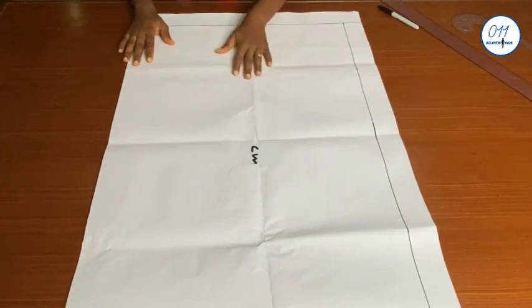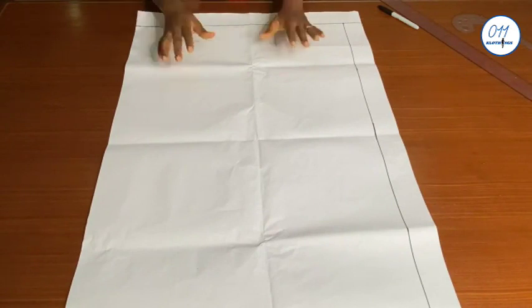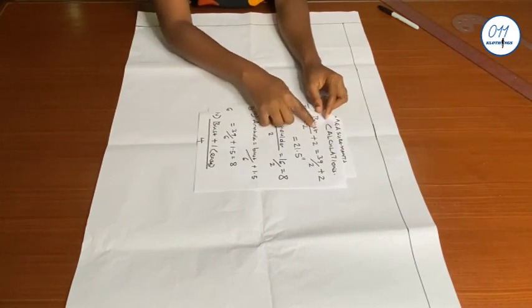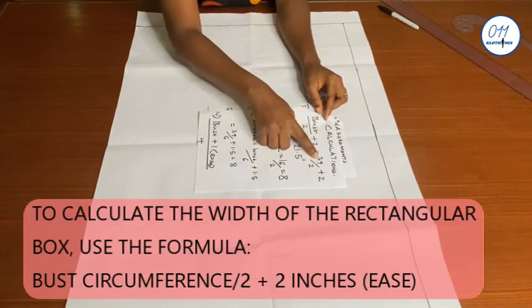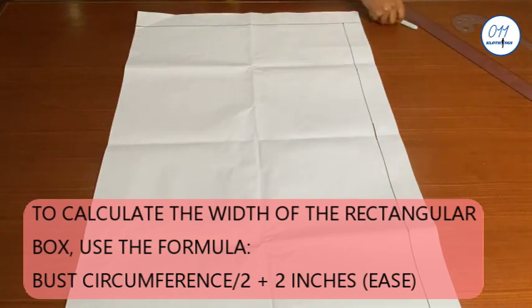I have my pattern paper already laid out on the table with a two-inch margin at the top and on the left-hand side. I will now draft the half-scale basic bodice block. I'll first draw a rectangular box to contain both the front and back pattern pieces. To calculate the width of the rectangular box I'll use the formula: bust circumference divided by two plus two inches for ease. That's 39 over two plus two, which equals 21.5 inches.